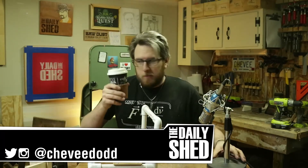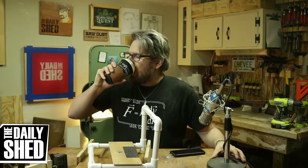Hello friends, I am Chevy. Welcome to my shed. How are you doing today? How's things?